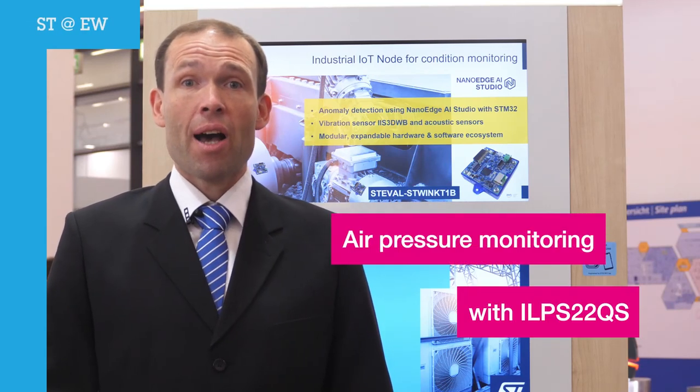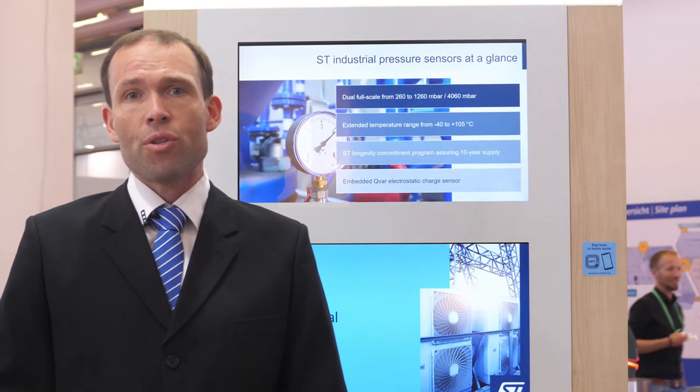Do you need to monitor air pressure in harsh environments? ST has a nice solution for you. Based on more than 10 years of experience in manufacturing pressure sensors, we have introduced just this year a new pressure sensor aiming at industrial applications, the ILPS22QS.